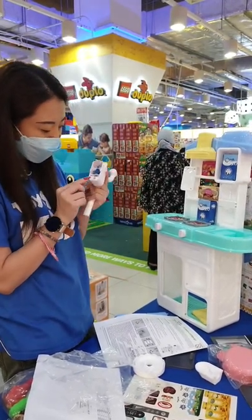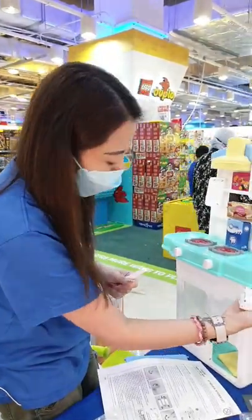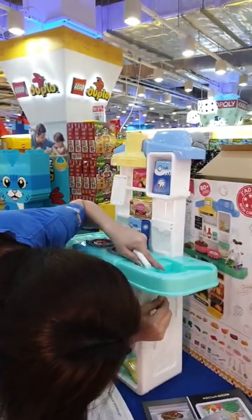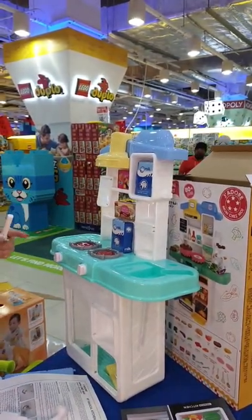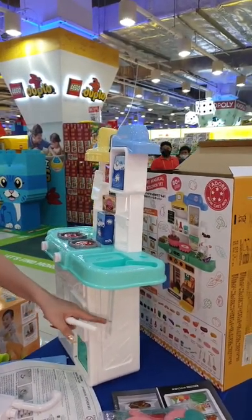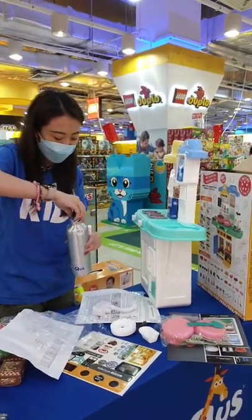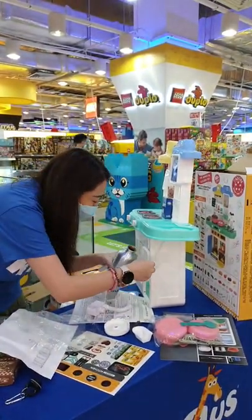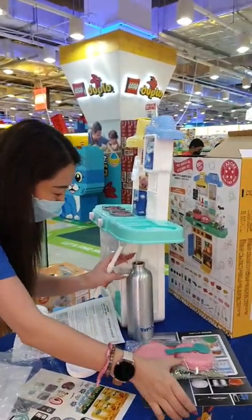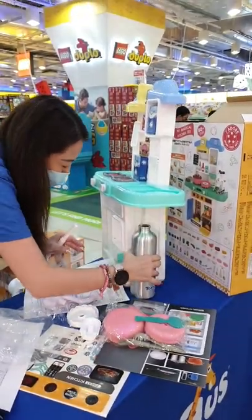The sink actually works — look at this! If you fill in the water, there's this little straw. This is an ingenious idea — this part here is where you are supposed to insert the little straw piece, and you can actually put a little bottle over here. We'll just try and see if the water is enough.